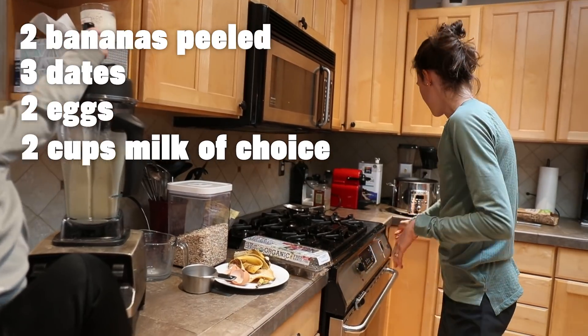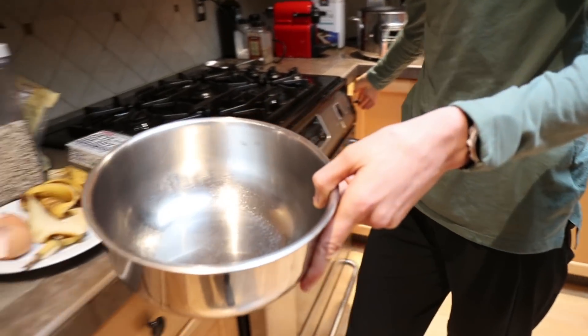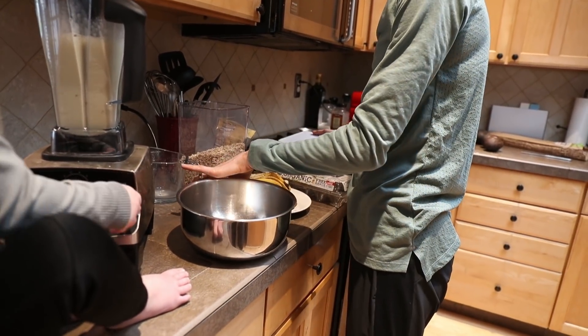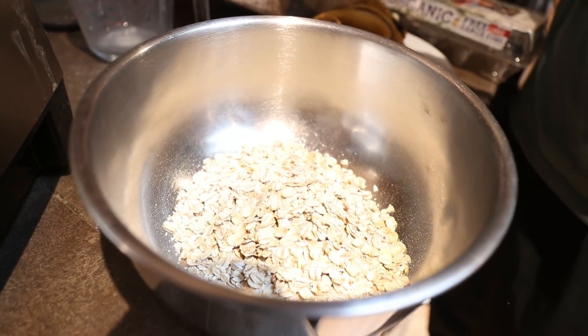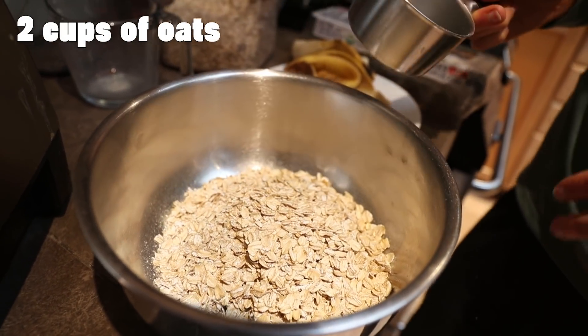I'm going to get a bowl. You're going to turn it back on — okay, you need a little more blending. I'm using two cups of oats. What I love about this recipe is I think it's pretty easy to follow because I kind of just do two of everything: two cups oats, two eggs, two bananas.